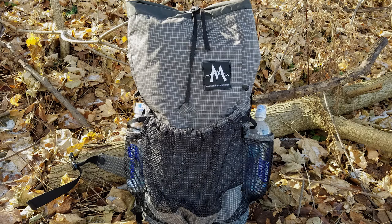The Mountain Laurel Designs Exodus Backpack is a great piece of gear overall. To me it's a near perfect design for the ultralight hiker. It only weighs about 16 ounces in total. It's able to be that low because of two things: first, it's a frameless backpack, and second, the material it's made out of — a mix between Dyneema and Nylon called Dyneema X fabric.